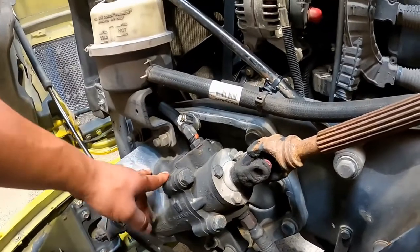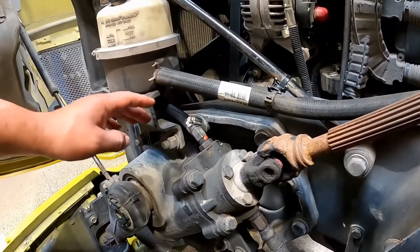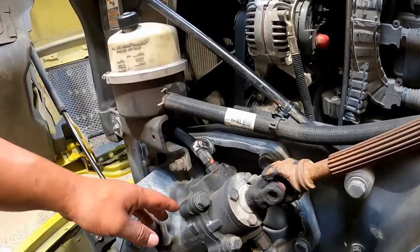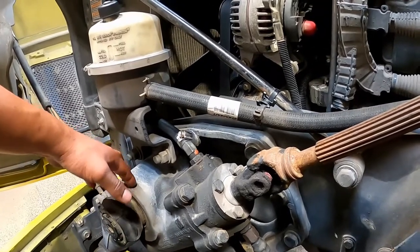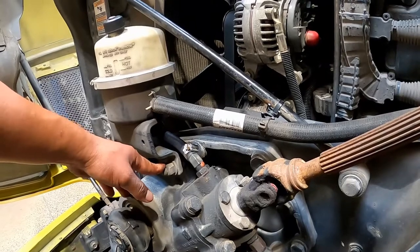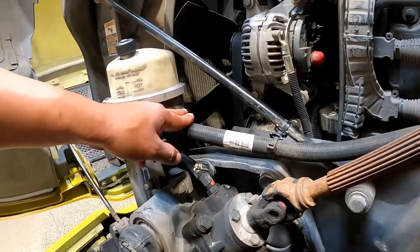Steering box and hoses: check that the steering box is securely mounted to the frame. Look for any loose or missing bolts. Also check for power steering fluid linkage and any damaged or cracked hoses.